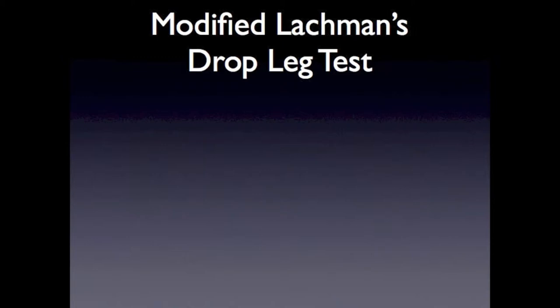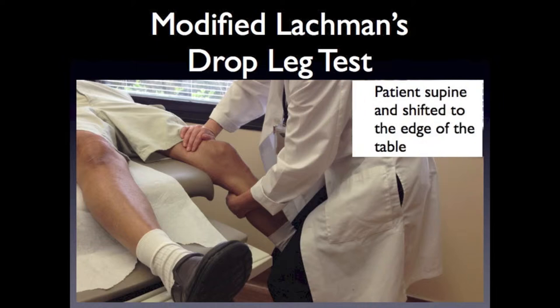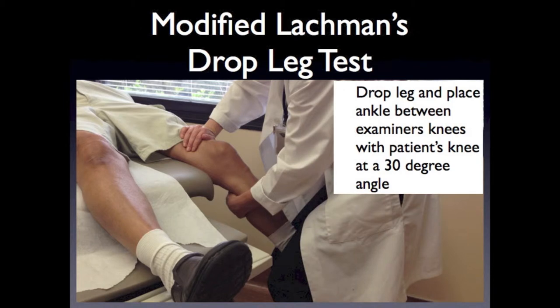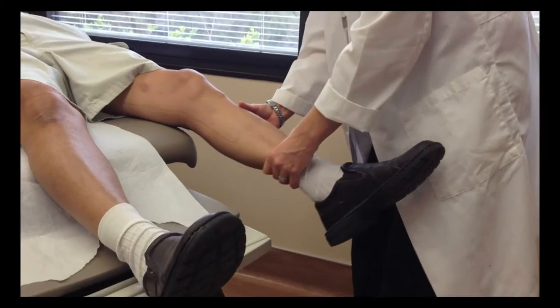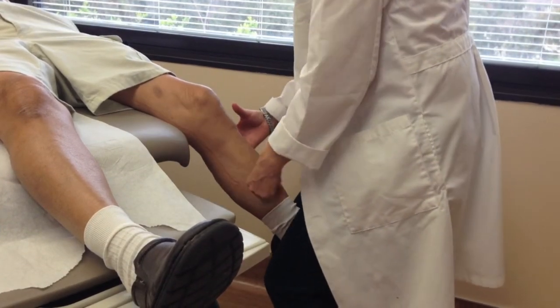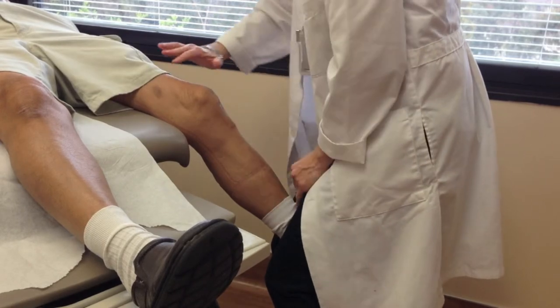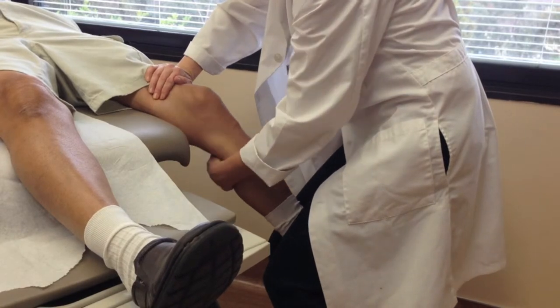If you have small hands or the patient's leg is large or heavy, you can perform the modified drop leg Lachman's test. The patient is supine, but have them shift their position to the edge of the exam table. Drop the leg and place the ankle between your knees with the patient's knee flexed at 30 degrees. Use one hand to stabilize the femur and the other hand to pull the proximal tibia anteriorly.